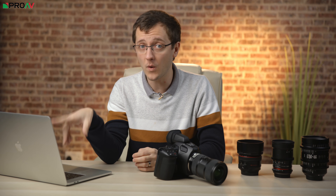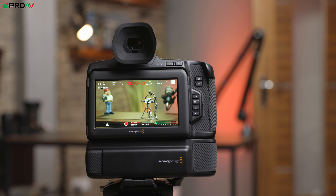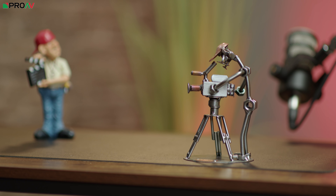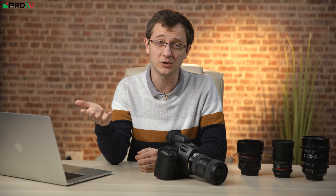We also got a question about whether you could change these NDs while recording and what it looks like — and yes you can, and it looks like this. This is very similar to most other motorised ND systems. The only in-camera ND system that really looks good when you are changing it is Sony's electronic variable ND, which works in a completely different way to this one.